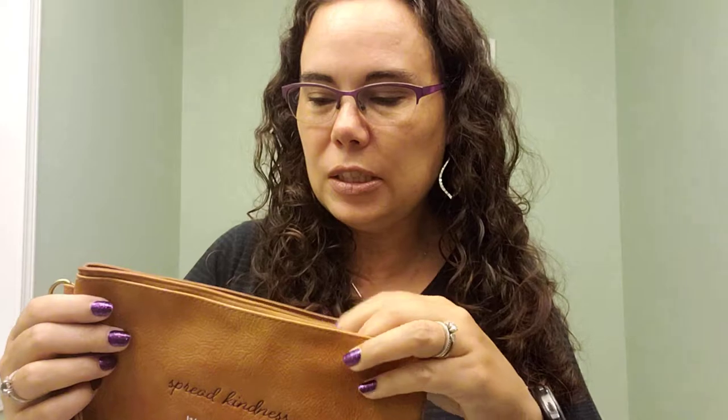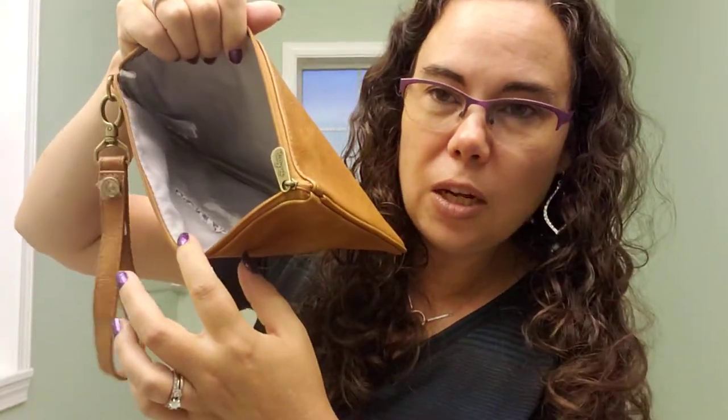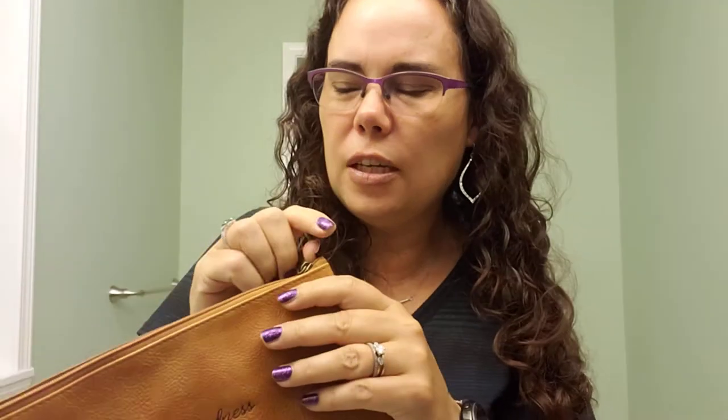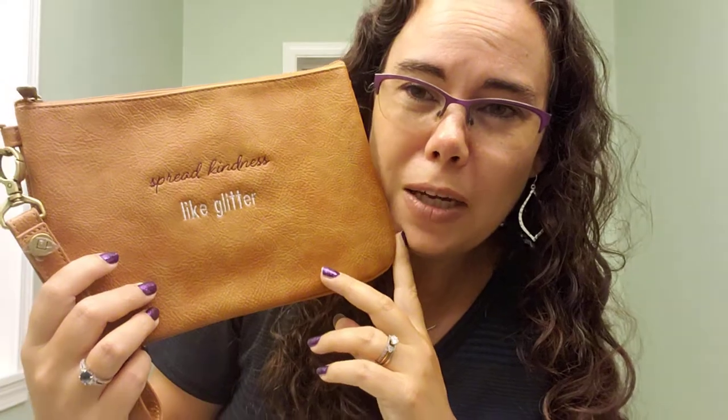A lot of people just use this as their purse because they try not to have a purse that's very heavy. It's just nice and open on the inside and I love these for all kinds of things — my customers come up with great items for them.